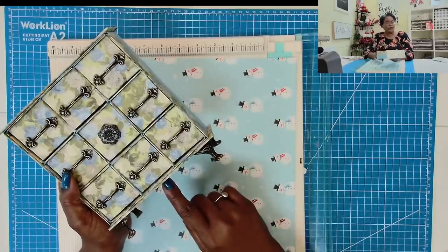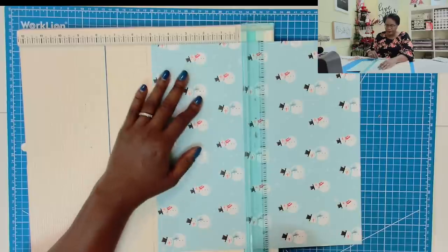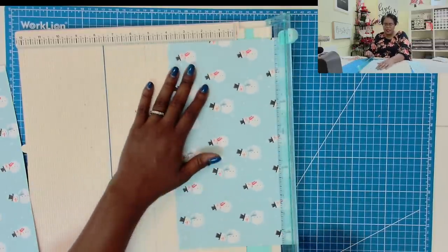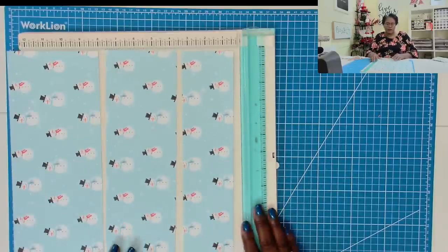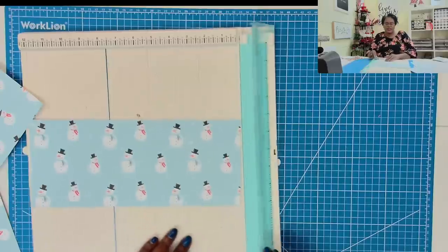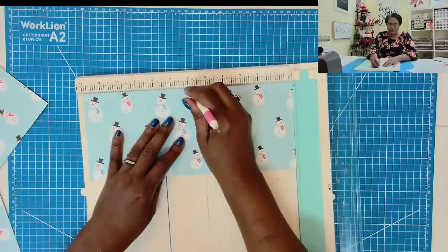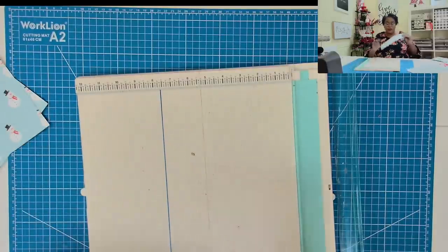Let's take our 12 by 12 inch piece and make a cut at 5 inches. Then take the 7 by 12 inch piece and make a cut at 4 inches. So you're going to have three pieces: one at 5, one at 4, and one at 3. We're going to take all of these pieces and score them the same way. On the 12 inch side, score at 5½, 6, and 6½. Do that on all three pieces.